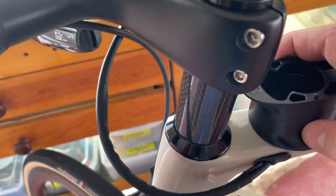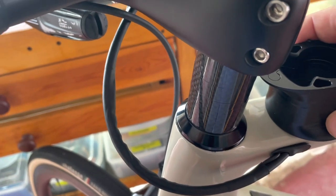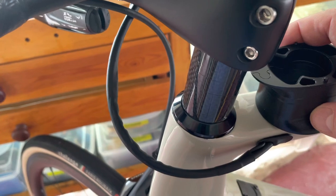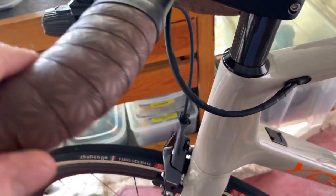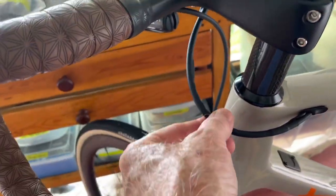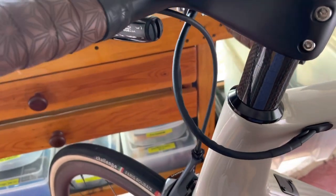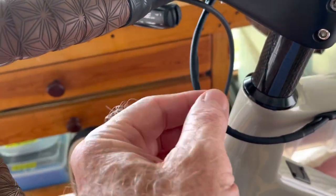That's the deal — there's no way to jimmy that. If you want full internal cable routing, get a disc brake frame. If you don't want disc brakes, this is the setup you have. I made the Di2 wire kind of disappear by shrink wrapping it together with the brake cable housing.